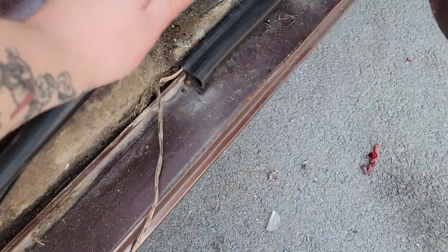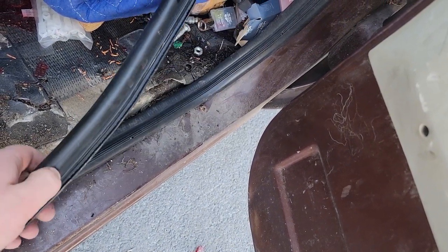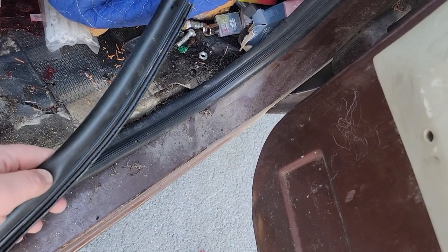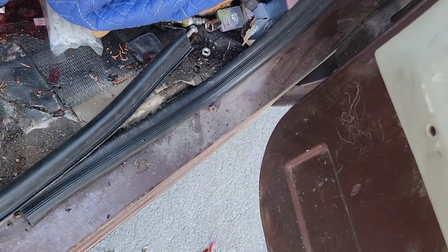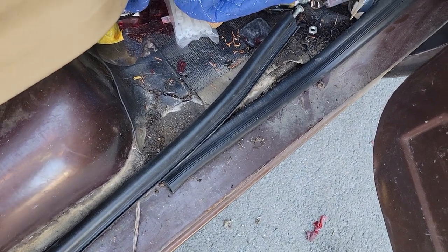You will run into the issue of the seal being a little bit too long, so just mark it and trim it. You can kind of feel where the clips are — try to avoid cutting where the clips are, it makes it difficult and you don't really get it perfectly flush. But once you trim it, just slide it together and put the kick panel back on.